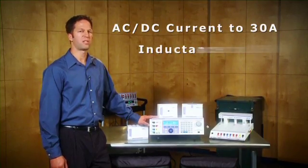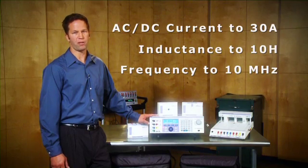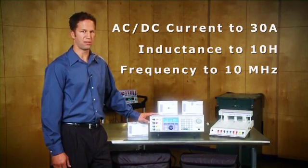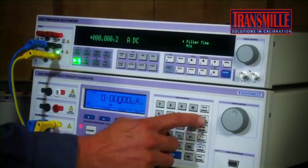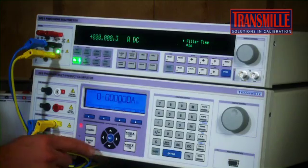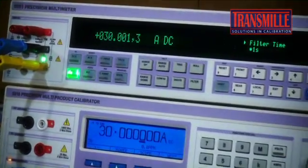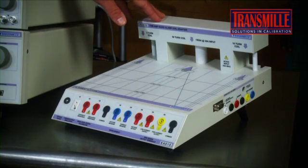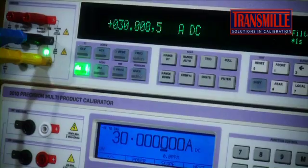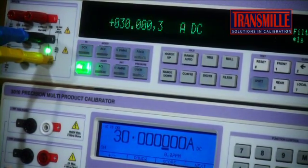Where things really start to differentiate is when we consider AC and DC current. As a standard, Transmill calibrators can provide up to 30 amps AC or DC current output. As a consequence, using our 50-turn coil adapter, we're able to calibrate current clamp meters up to 1,500 amps, while most competitive models will max out around 1,000 amps.